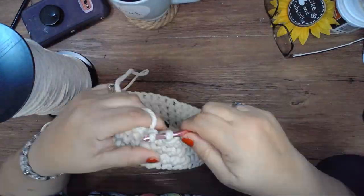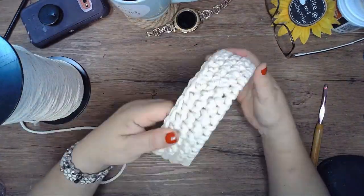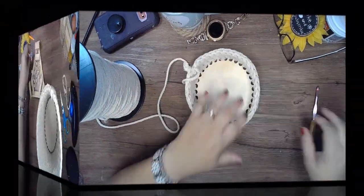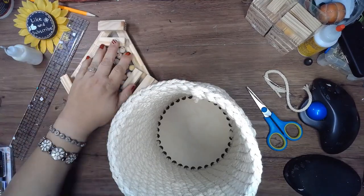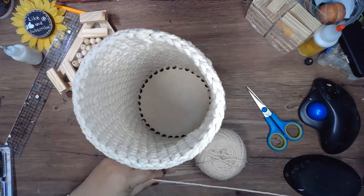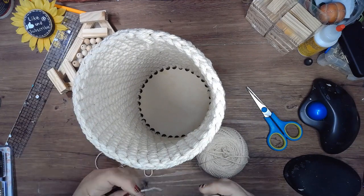You're going to go around and around until you get to the desired height. Once I got to the desired height, I used some wooden beads that I received from Amazon — I'll link that below. Using some twine, I'm going to weave the beads through the top of the basket.